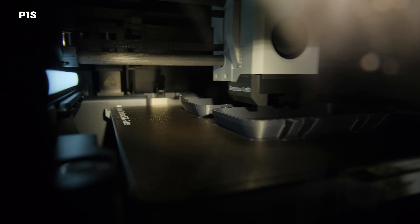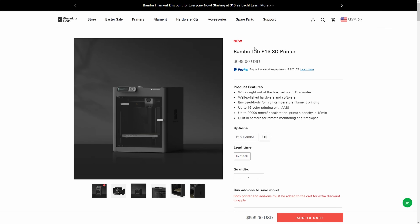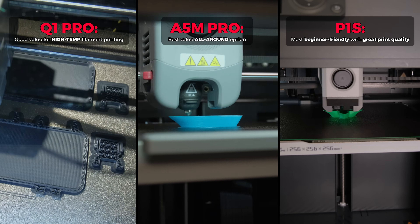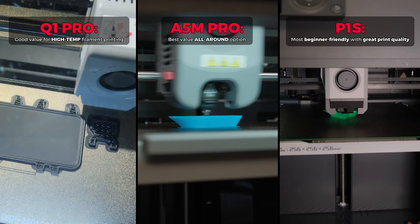Meanwhile, the P1S, in my opinion, is still not beaten overall. It prints the best and is the easiest to use — however, it also costs the most. It really comes down to the fine details when choosing between these three, as each of them offers something slightly different.